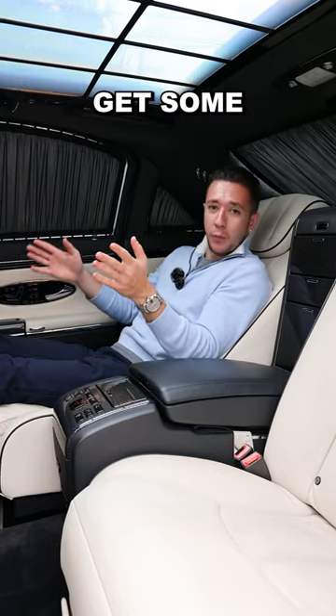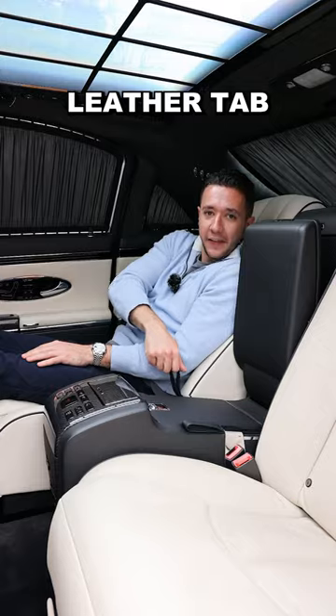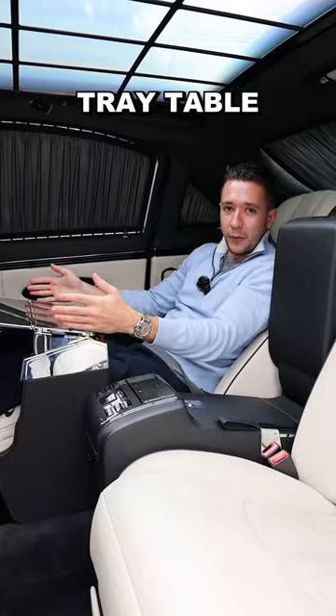Number 9: if you want to get some work done or just have a snack, you're going to lift up this center console, pull on this leather tab, pull this piece up, flip it out, and then flip this over to reveal your carbon fiber tray table.